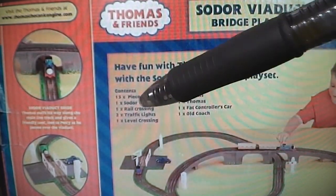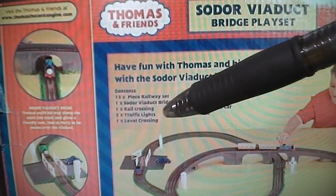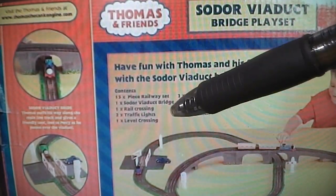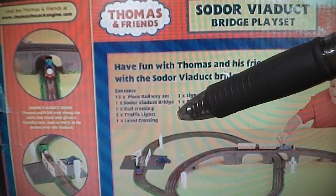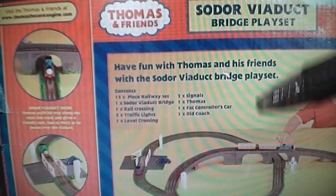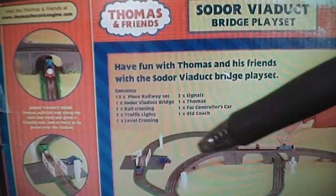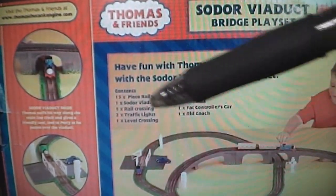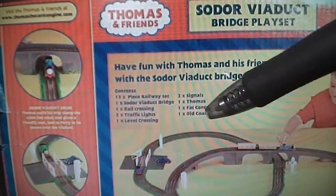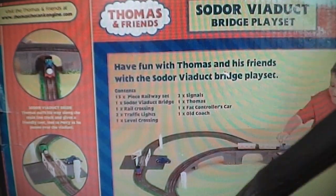Looking at the contents section of the box, I can see it looks like either a 13 or 15 piece railway set, one Sodor viaduct bridge, one rail crossing, two traffic lights, one level crossing, two signals, one Thomas, one Fat Controller's car, and one old coach. This list has me a little confused — for example, does 13 or 15 pieces mean the whole set or just pieces of track? And also, one rail crossing and one level crossing — wouldn't those basically be the same thing? I'm going to have to figure these out when I start assembling the set.